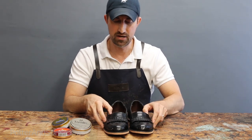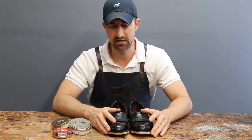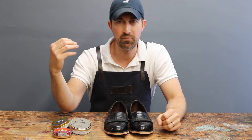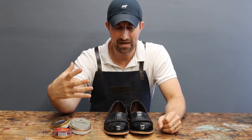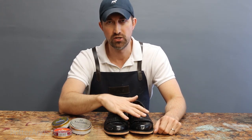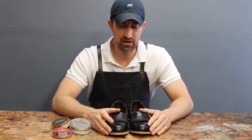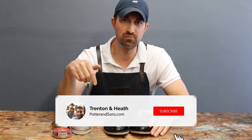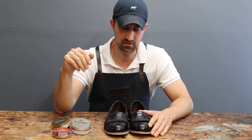I know I'll probably get some feedback in the comments from guys that live and die by just wax — I'd love to hear your comments, whether you agree or disagree. Coming from the professional side, I've literally shined thousands of shoes, and it's a pet peeve of mine when shoes come in caked in wax. I hope this information helped. If you liked this video, give us a thumbs up, subscribe to our channel, and hit the bell button so you're notified on upcoming videos. Thanks for joining us!